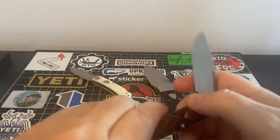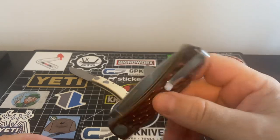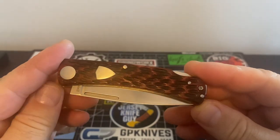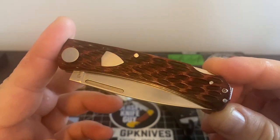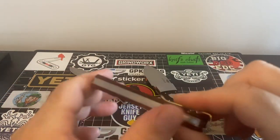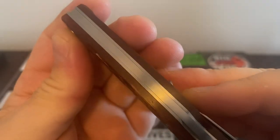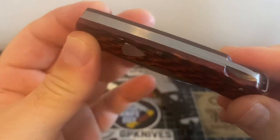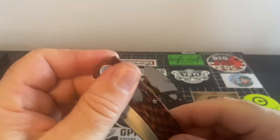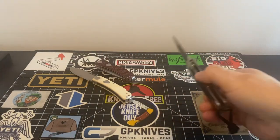It just works great. And you just can't beat it. Now fit and finish isn't going to be all that — you're going to have some gapping there; that's what you're looking at. You're going to expect some of this stuff. But nevertheless, I think it's a fantastic piece.